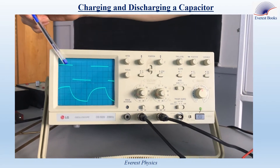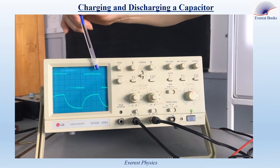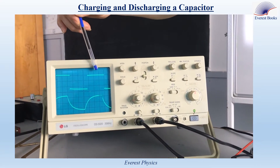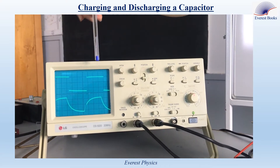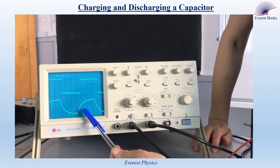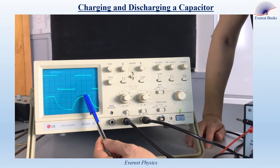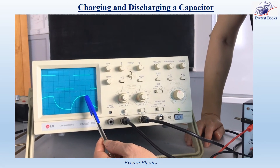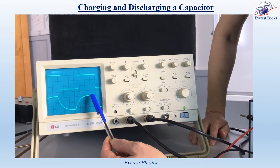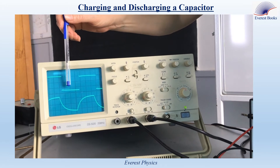The upper curve is for the function generator and the lower one is for the capacitor. During a half period, the voltage provided by the function generator is maximum. During the same time, the voltage across the capacitor increases — this is the charging phase of the capacitor. At the end of the charging phase, the voltage across the capacitor becomes maximum, and we say that steady state is attained.